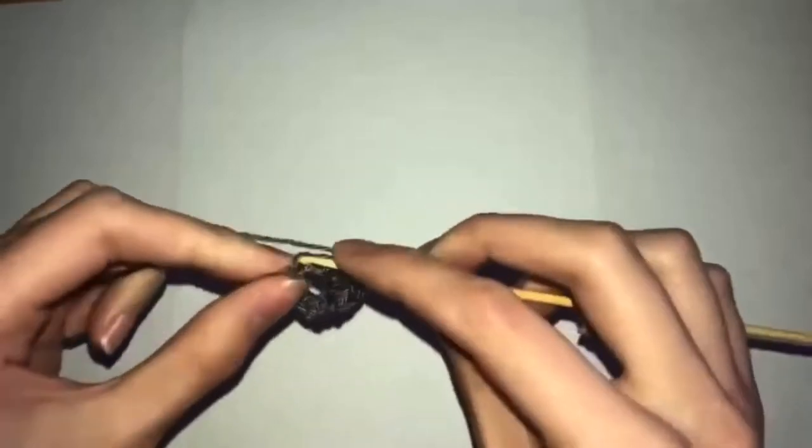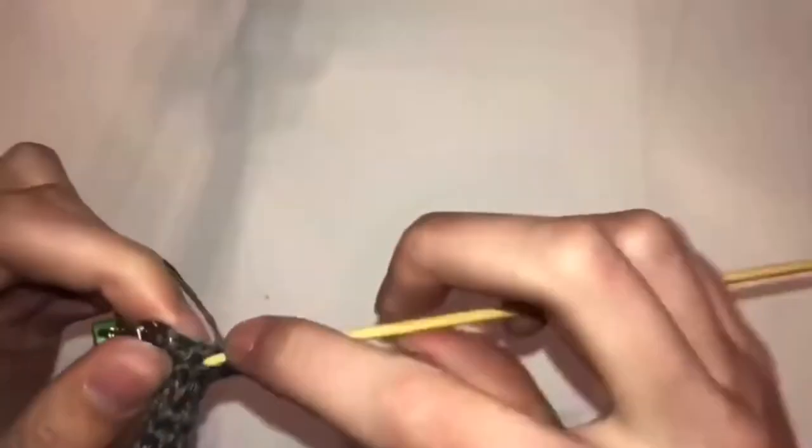Row seventeen will be increases for the entire row. Rows eighteen to nineteen will be 12 single crochets. I added a little bit of stuffing here because this will be the knee, and it looks much more poofy. Then row twenty you need a decrease for the entire row, and then rows twenty-one to thirty you're going to do six single crochets.